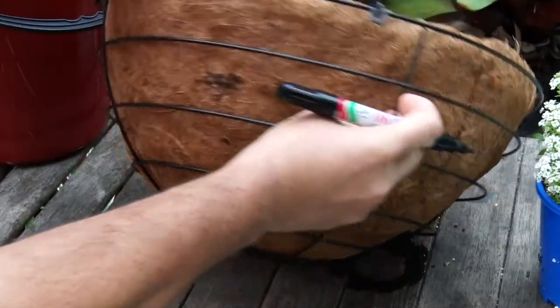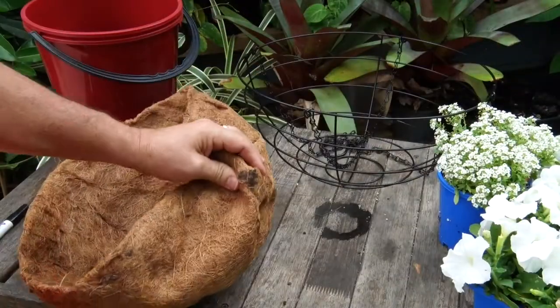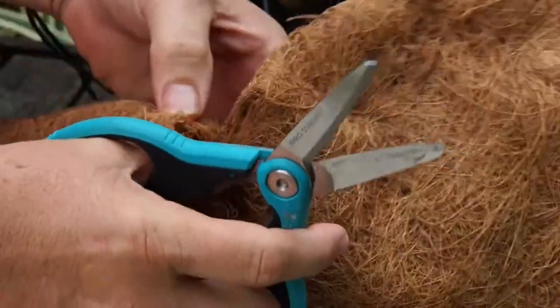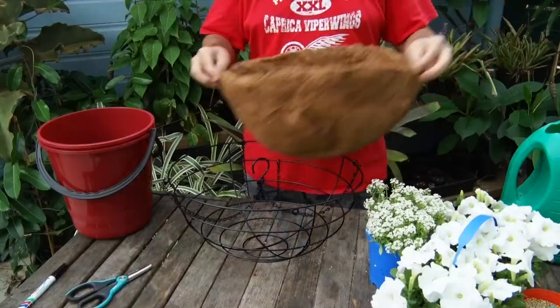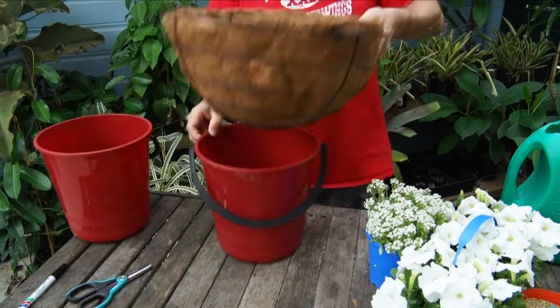Mark the liner at four even points about halfway down the sides, pull it out, fold on the point you've marked, and use garden scissors to cut holes about four or five centimeters across. Drop the liner into your basket, making sure the holes are facing an open space. And here's where you want one bucket.